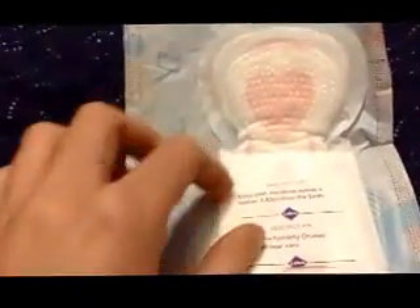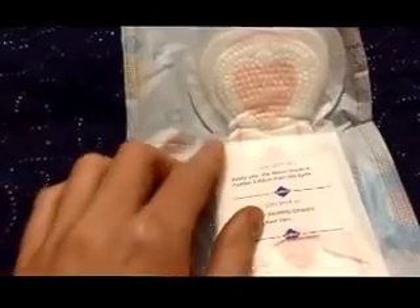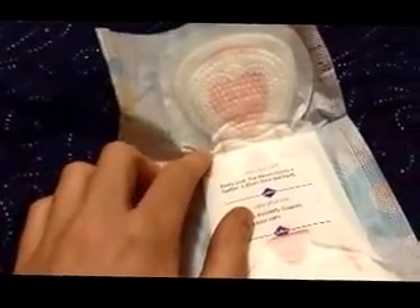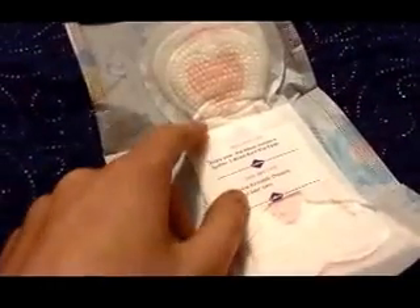These pads are really good, really comfortable, and really thin. The only thing I don't particularly like is that the top bulges out into a round shape, and right on that corner is where I tend to get little leaks. The wings do a really good job, but right on those corners you can get leaks easily.